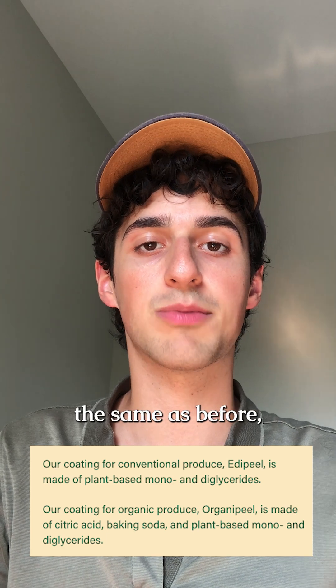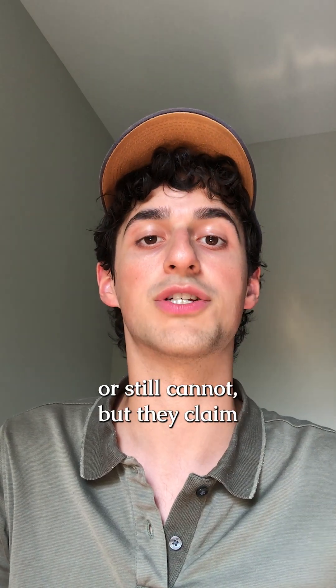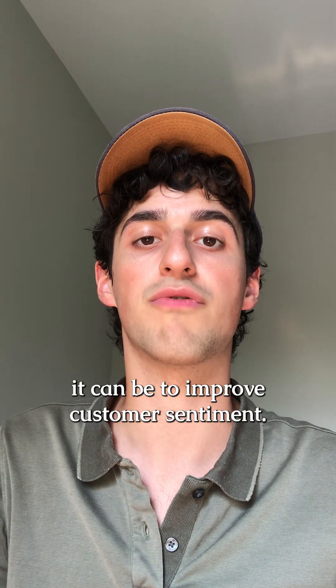The Appeal formula looks to be the same as before, which is somewhat confusing because either Appeal always could be washed off or still cannot, but they claim it can be to improve customer sentiment.